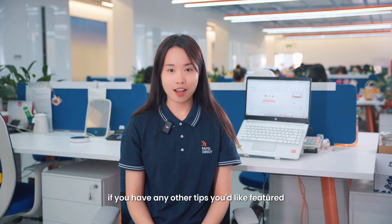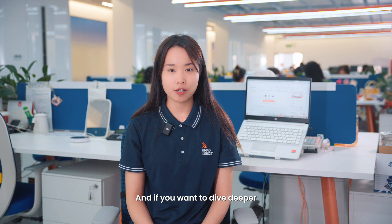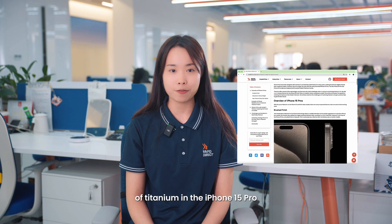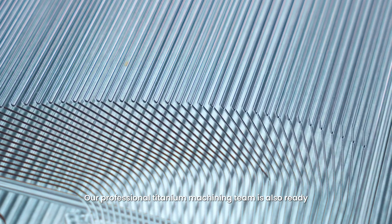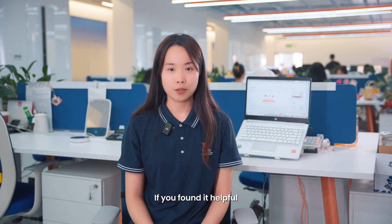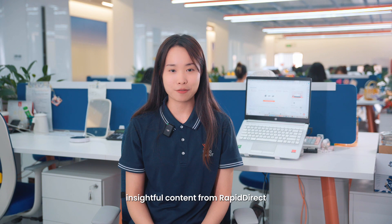That's not all — if you have any other tips you'd like featured, just comment below. And if you want to dive deeper into everything about titanium machining, feel free to browse through our blog. We have an insightful article discussing the use of titanium in the iPhone 15 Pro. Our professional titanium machining team is also ready to answer any questions you have about your titanium project. We have come to the end of this video — if you found it helpful, don't forget to like, share, and subscribe for more insightful content from Rapid Direct.